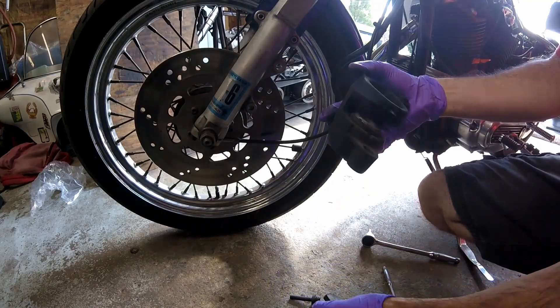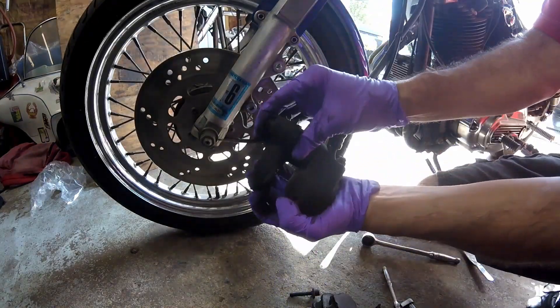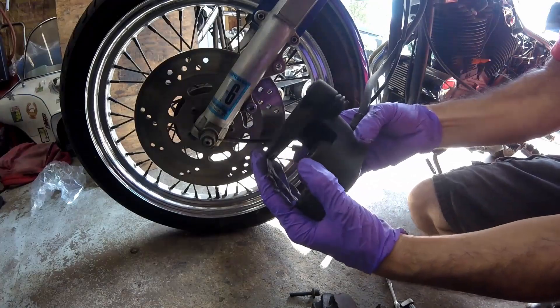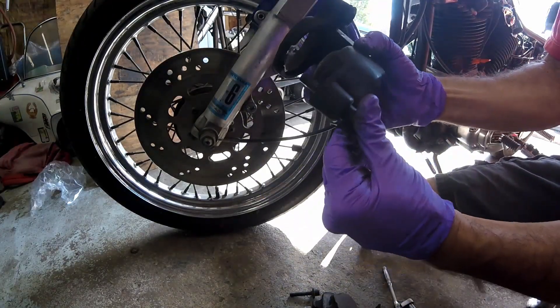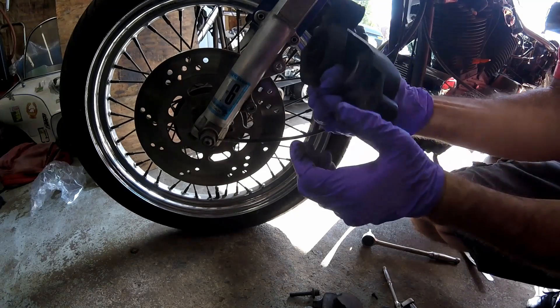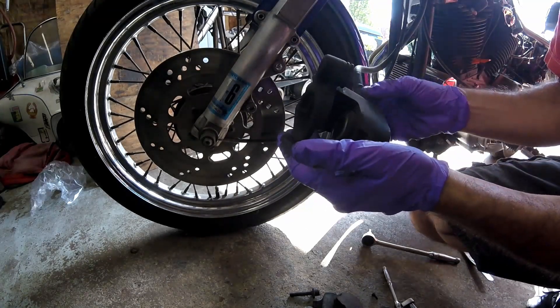There's plenty of meat left on the pads, and there's what the problem is right there - this doesn't want to move. I'm going to take that out and clean it real good. Both sides were pretty gummed up; the other side's tight too. We'll check if the piston moves freely - seems to.